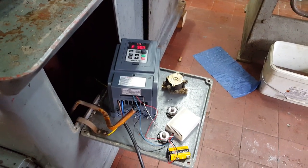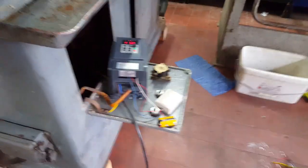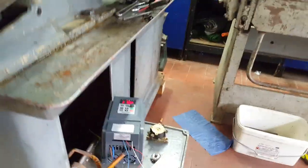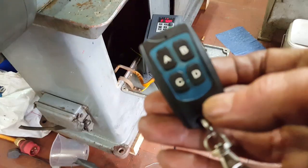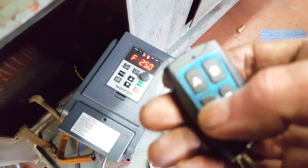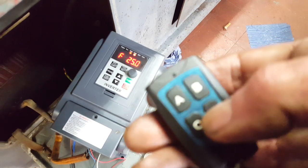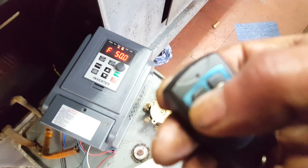Gentlemen, I'm in the process of refurbishing this Harrison 11-inch lathe. I thought, what's the easiest way to put an inverter on it? So I came up with a remote control. Let's see what it will do — I can select the frequency and all different settings. I've got it set as standard on 50.